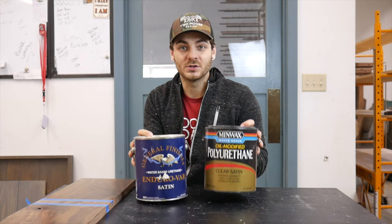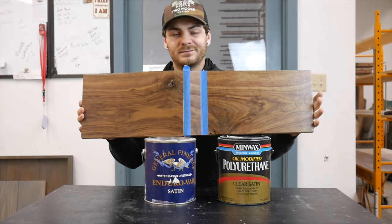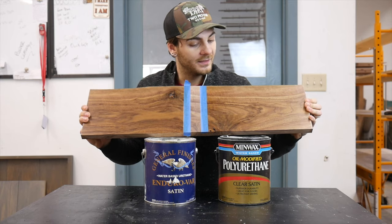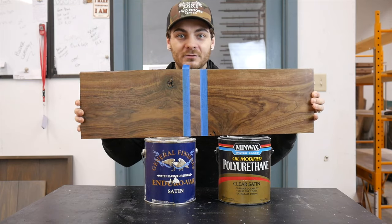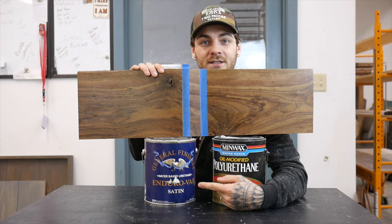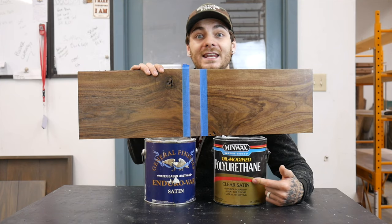For the sake of the test, these two are equal because they both amber woods like walnut, cherry, mahogany — any wood you'd like to amber. And that's why I chose these two to face off. I searched all over the internet looking for a similar product that was more affordable, and I've actually used this one in the past, so I figured I'd put these two head-to-head.